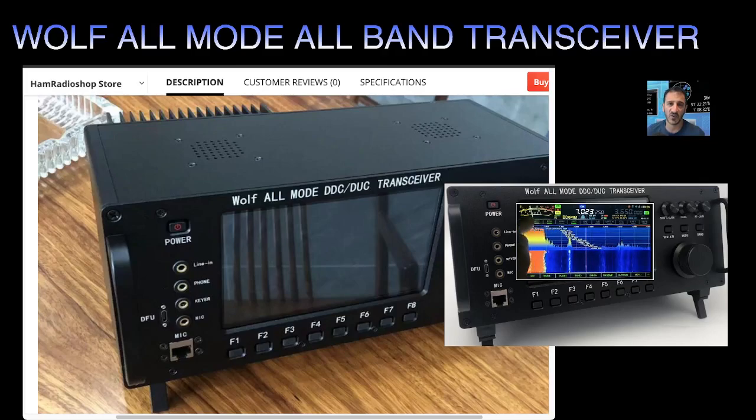I always say my favorite radio of all time is my Icom 705 — I can add a power amplifier to that and pretty much do everything I want to do if I need that extra bit of power. Anyway, thanks for watching my channel, 73, catch you on air, all the best.